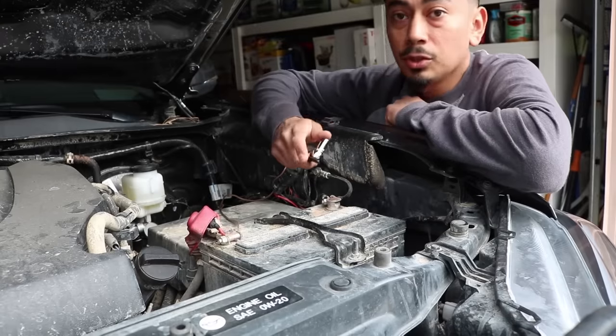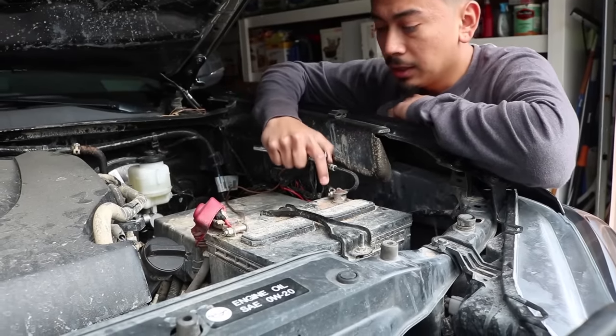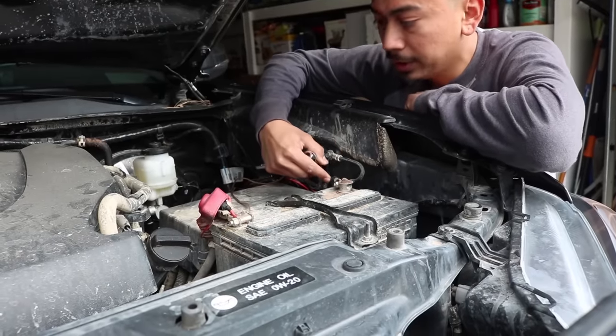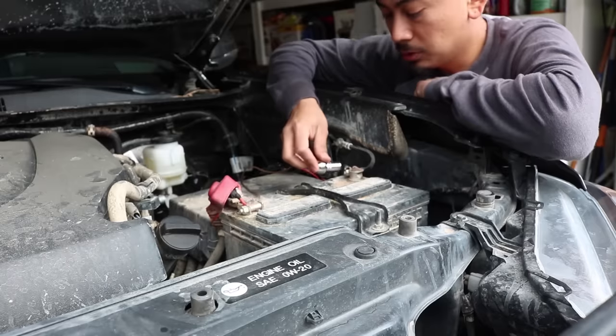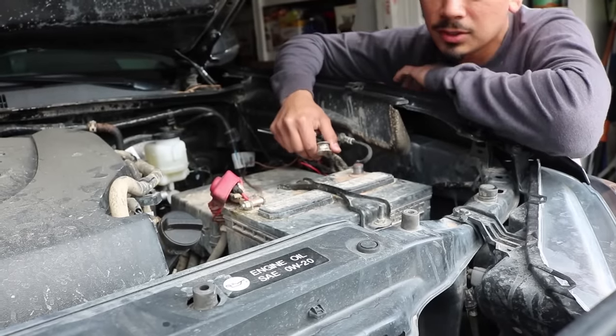So the first thing you want to do before you touch any wiring or install anything is remove the negative of your battery — that's going to be the black side. The red one is going to be your positive side. There's going to be a 10 millimeter socket to go ahead and remove it. Nice and easy. Let's get into the next step.